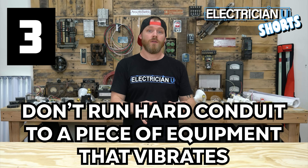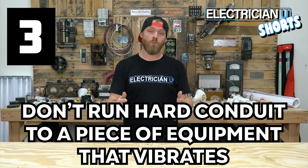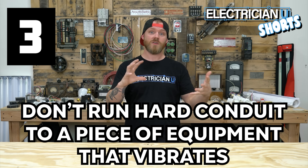Number three: don't run hard conduit to a piece of equipment that vibrates. Number one, you're going to create more sound and more vibration, because that translates through hard material. But number two, a lot of the times the couplings and connectors are going to come rattling loose over time. If anything, use some sort of flexible conduit when you're going into equipment that vibrates.